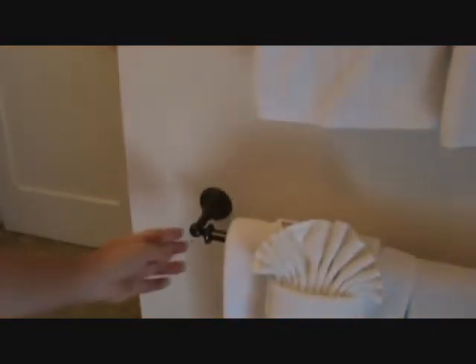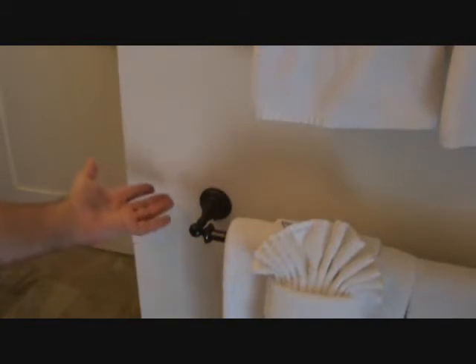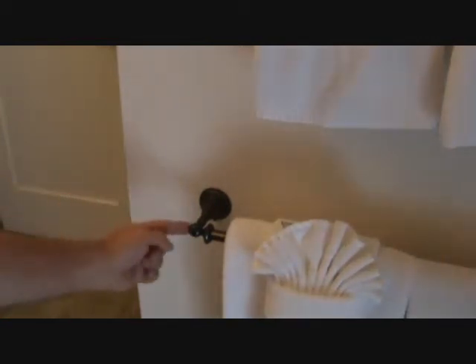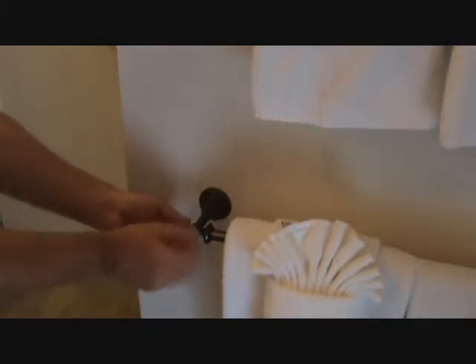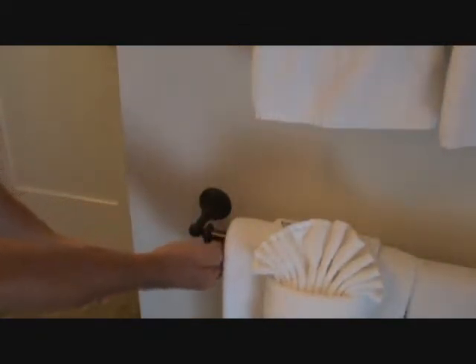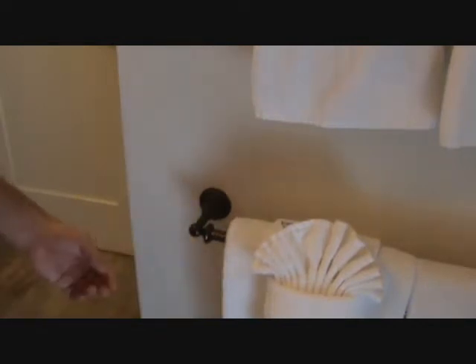Now look up here. That one's missing. That one's missing there. And this one down here is missing. Those are missing. That means they got loose, they fell off, somebody threw them away. There's a screw in there that's just flopping around — there's no way it can tighten up. If I wiggled this enough, I could just pull that right out.